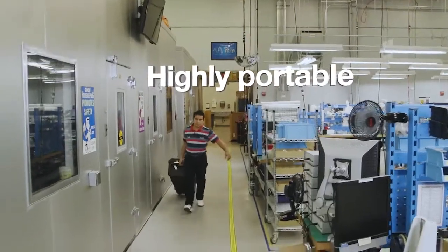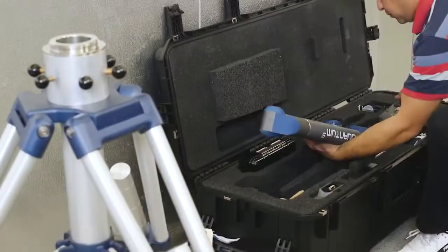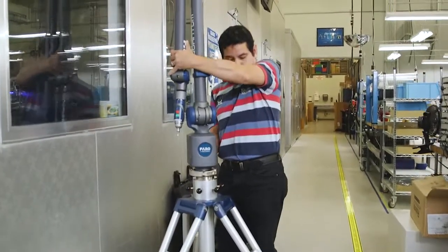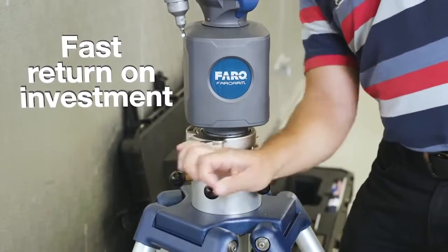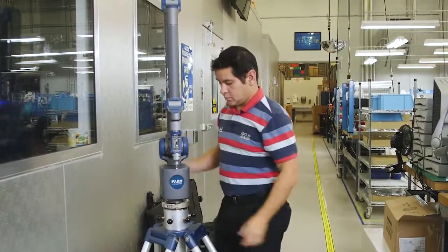Easily transported throughout the factory or off-site, wherever the measurement is needed. Quick and easy setup — an intuitive, user-friendly measuring device. The Ferro Quantum. Fast return on investment. Optimize your production processes by leveraging a single device for numerous measurement applications.